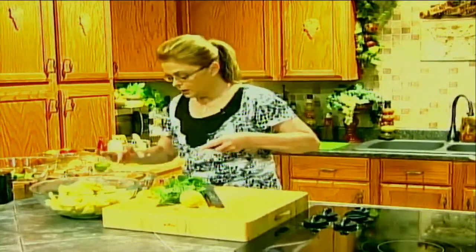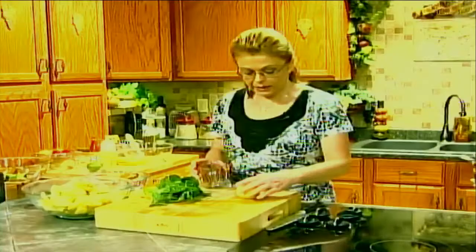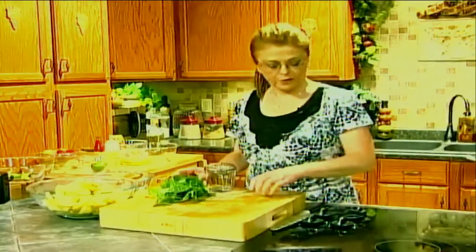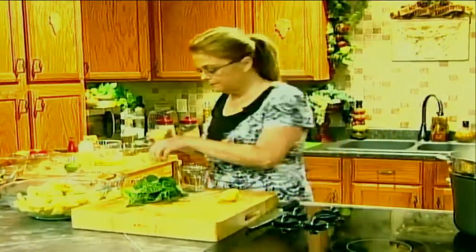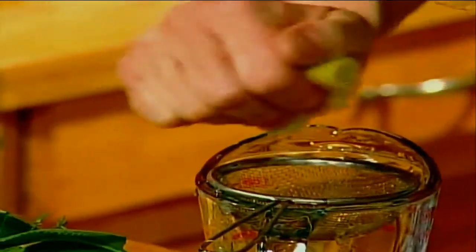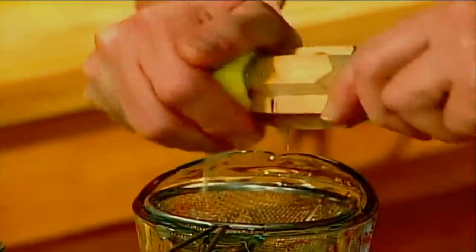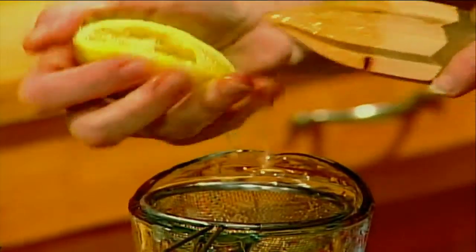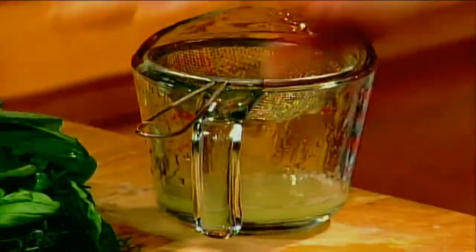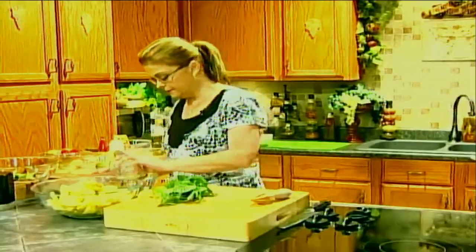I'm going to add the lemon zest to my bowl with the vinegar and then juice my lemon. I like to add that fresh lemon flavor — I'm using two acids in this, which is fine. Just the juice of one lemon, over a little strainer to catch the seeds. This little reamer tool gets all the juice out of the lemon. I don't think you can beat fresh lemon juice for adding a pop of flavor to pretty much anything.